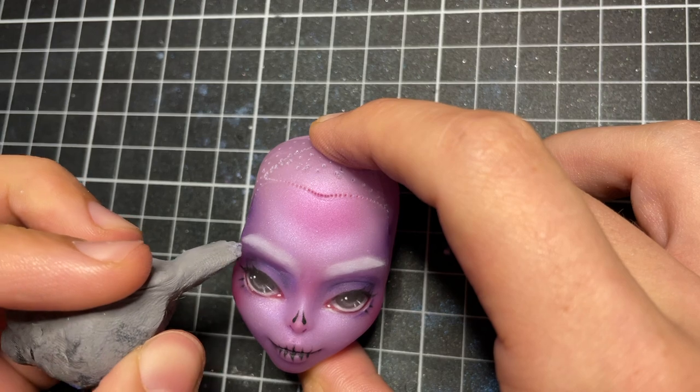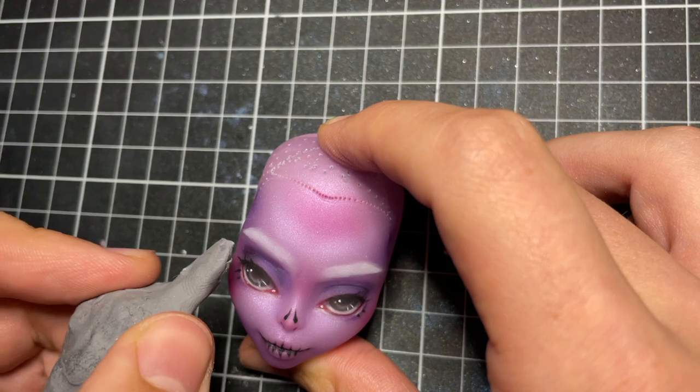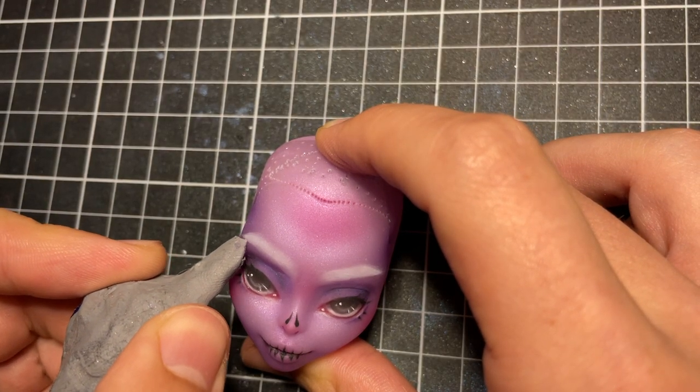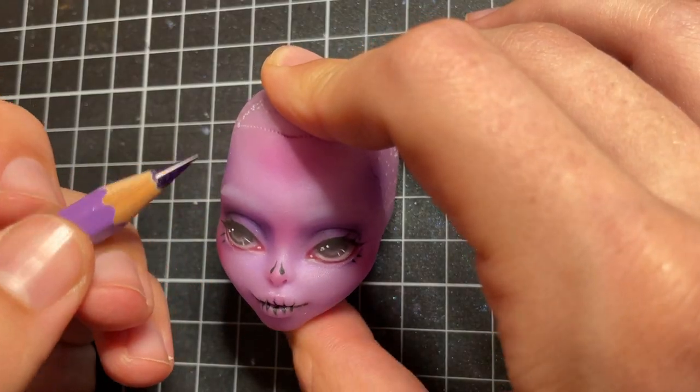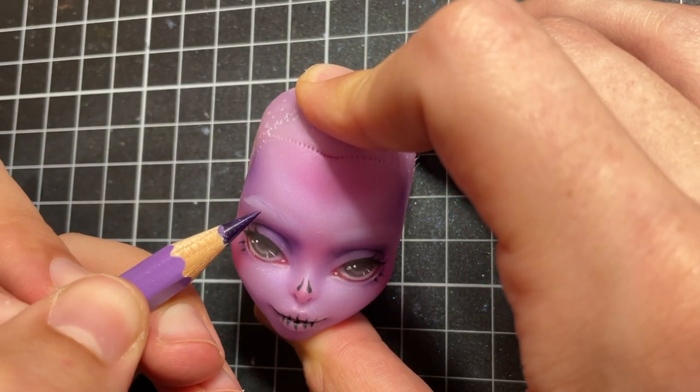It looks very intense right now, but after a layer of Mr. Super Clear the blue will dull down a lot. Then I use pencils in a few shades of purple to create the individual hairs.